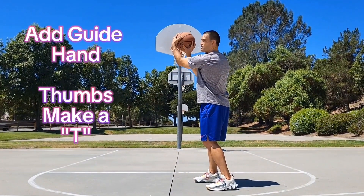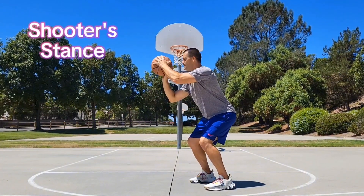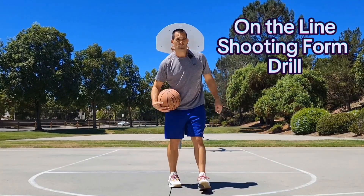Make a T — these thumbs should be placed like this. Once you get here, knees bent, this is your shooter stance. Once we get our basic form down, you can start some shooting drills.